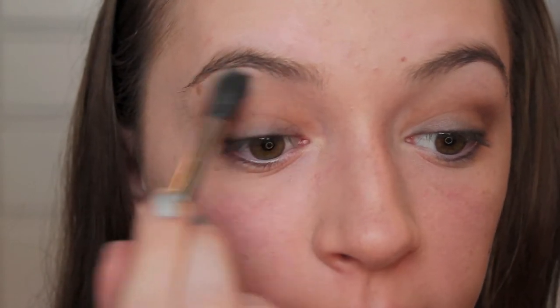And now you're just going to apply highlighter. I'm going to take the color Virgin with that blending brush and just apply that on my brow bone and then into my inner corner.